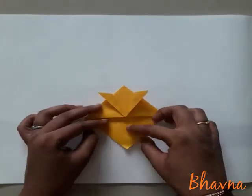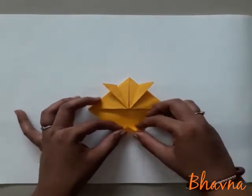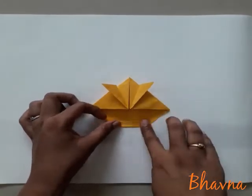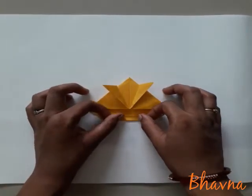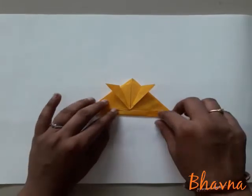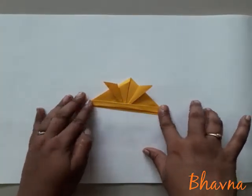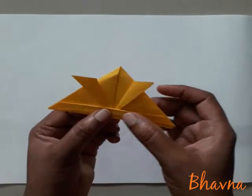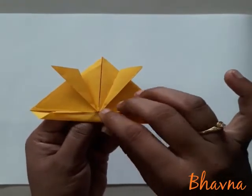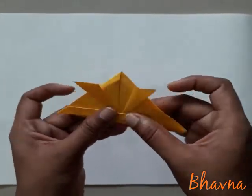Ab jo bacha portion hai, isko hum thoda thoda fold karenge aise. Isko upar ki taraf fold karna hai — like this. Aap ne jo paper bacha tha, usko upper side one by one, 5 baar fold kiya, jisse yahan se yeh portion bhi lock ho jaye, aise.